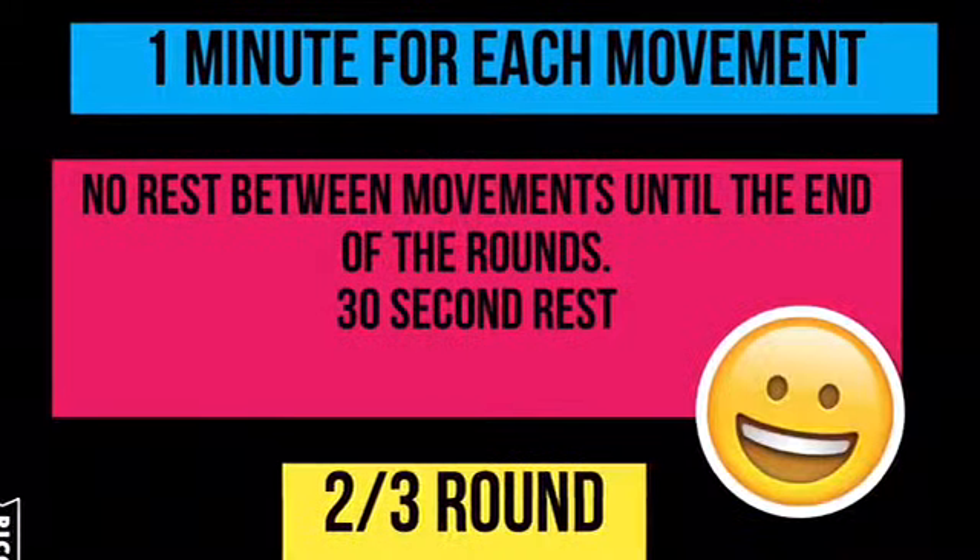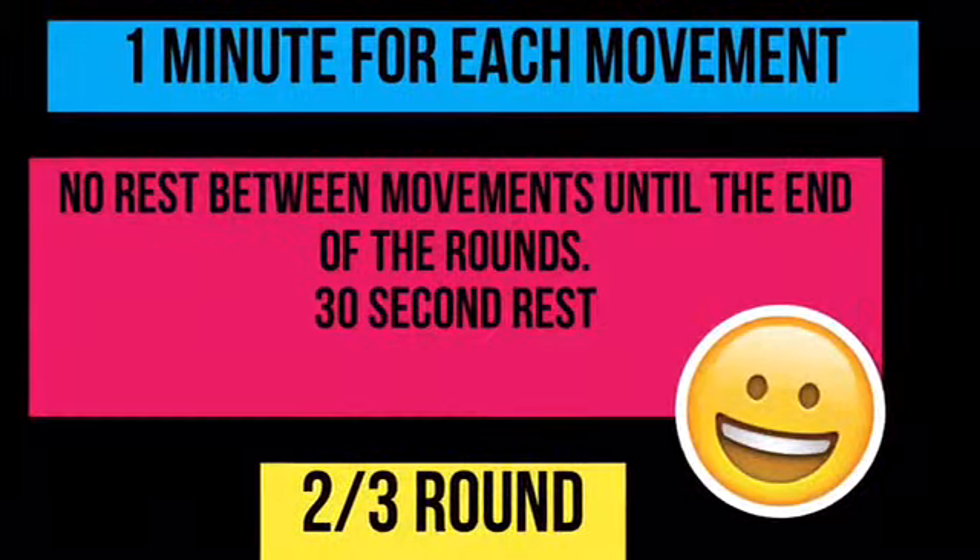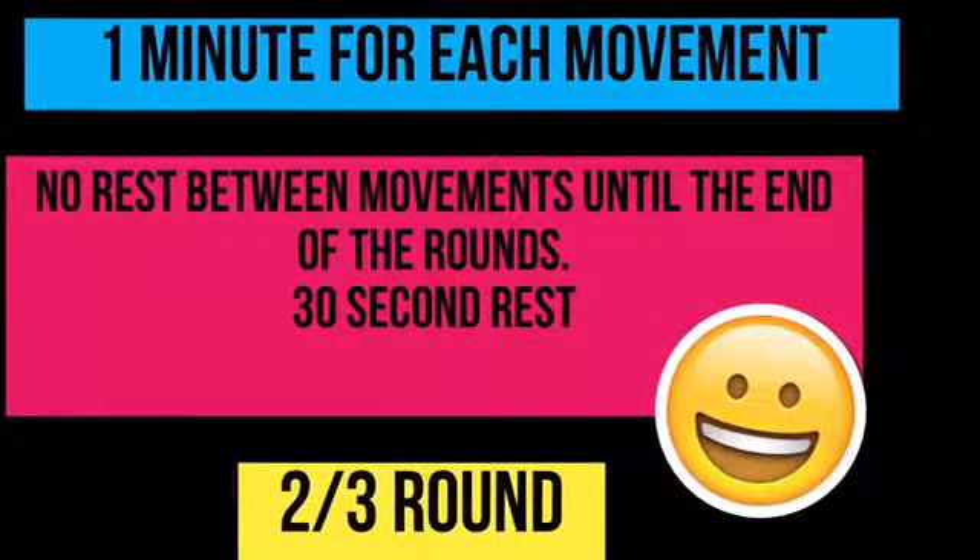Now is when you will take your 30-second rest, and then you will jump into your next round. I hope you enjoy this workout, and have a good day.